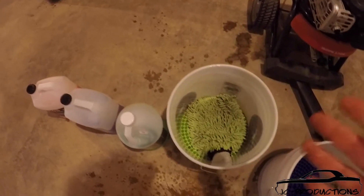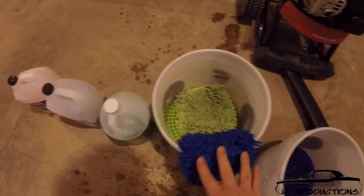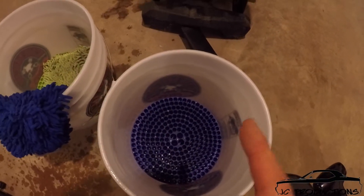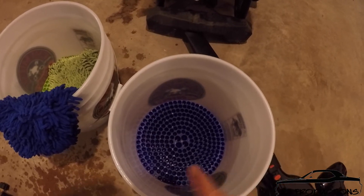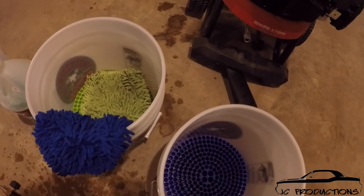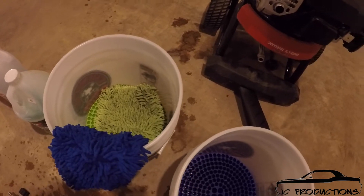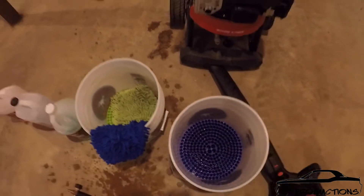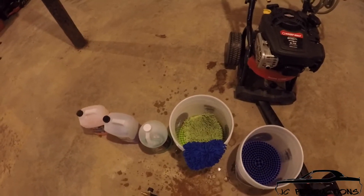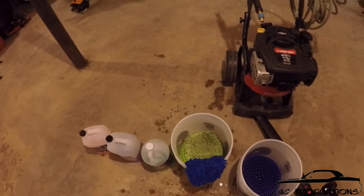I use one mitt for washing my wheels — strictly wheels, nothing else. The other mitt I use strictly for washing the car. My buckets are color-coded just to keep up with them. My blue bucket I always use for soap — I pour a little bit of soap in there, so this is my soap bucket. And then the other one just has water in it. So I put my mitt in the soap bucket, get some soap on it, wash a certain part of the car, come back into the rinse bucket, put it down in there to get all the dirt out of the mitt, and then come back to my wash bucket and go back to the car. I do the same thing when I wash my wheels — I spray the Brake Buster on there, put some water in the rinse bucket, and just wash the wheels that way.